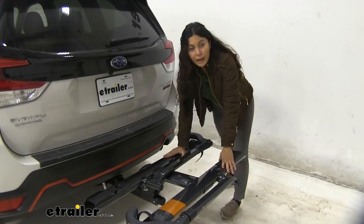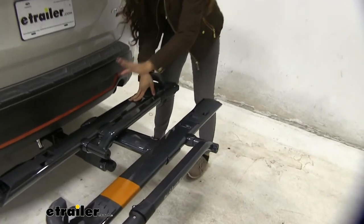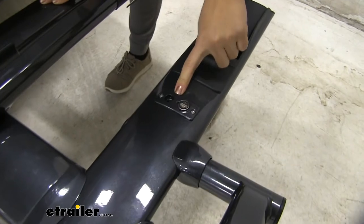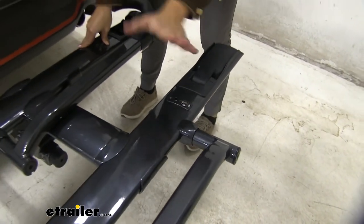The bike rack itself has a weight capacity of 40 pounds per bike. It also includes a nice little cable lock that wraps around your bikes and locks right in. This is also keyed alike to your hitch lock, so you only need one key to access the whole thing.